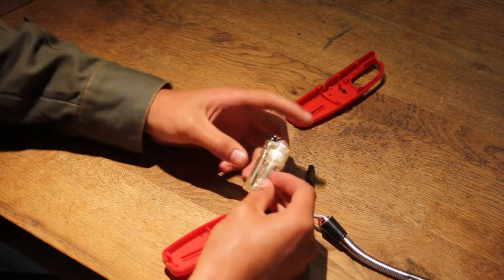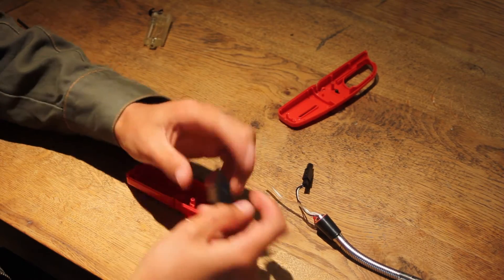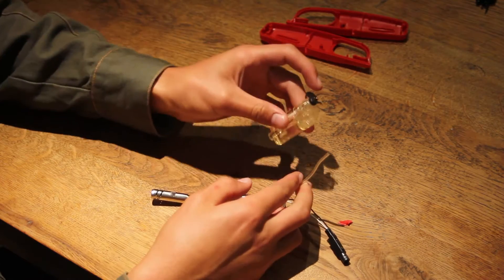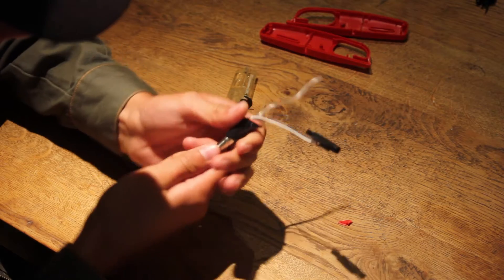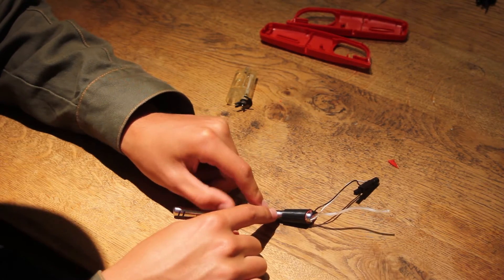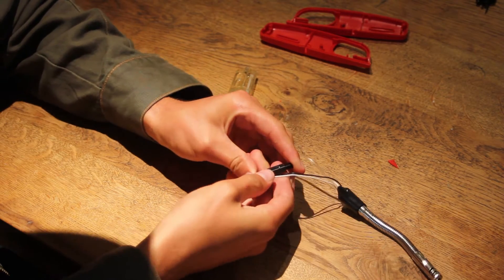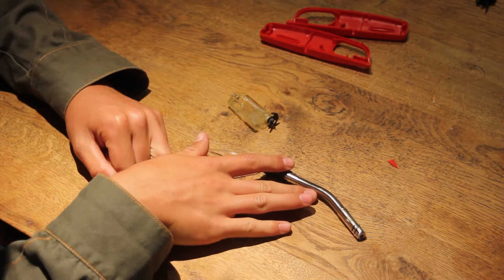This here is a gas tank — we'll modify that soon. First, you don't really need the trigger anymore. This is the hose line for the fuel. Make sure that it doesn't come out because you probably won't be able to put it back in. This thing here is the thing that creates the spark, which ignites the butane gas. All right, so we're going to put this to the side.